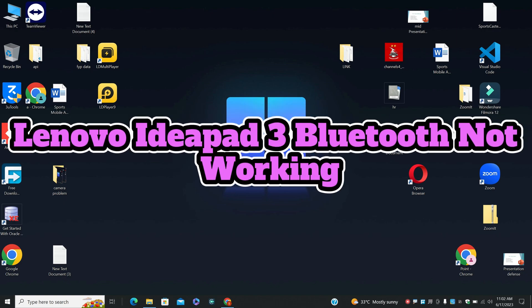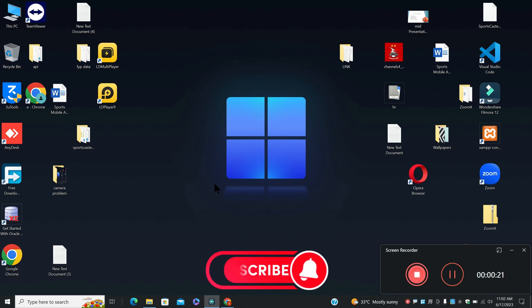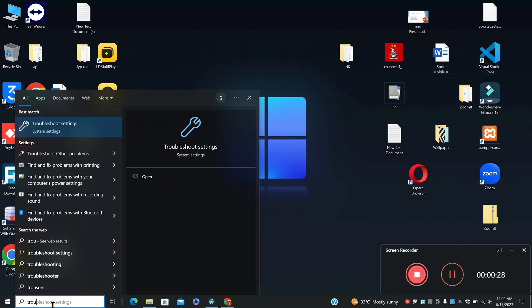In this video tutorial you will learn about Lenovo IdeaPad 3 Bluetooth not working. If the Bluetooth is not working on your Lenovo IdeaPad 3, I will show you how you can fix it. If you are new to my channel and watching for the first time, don't forget to subscribe. Now let's watch the complete video — follow all the steps and you will learn it.